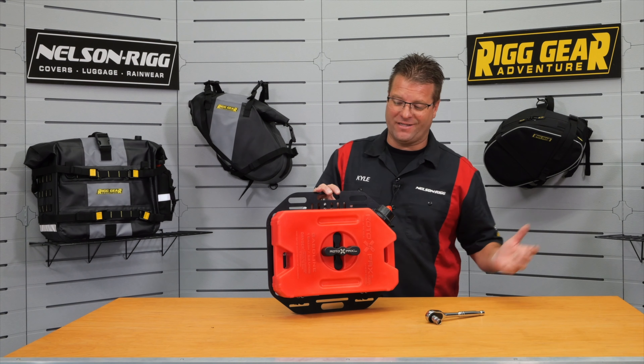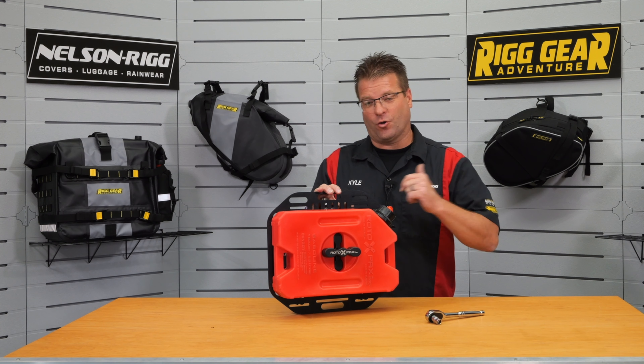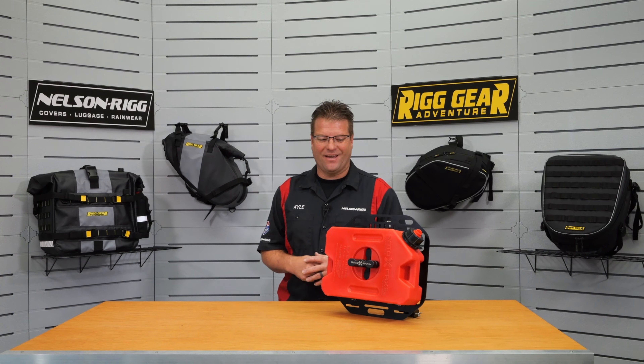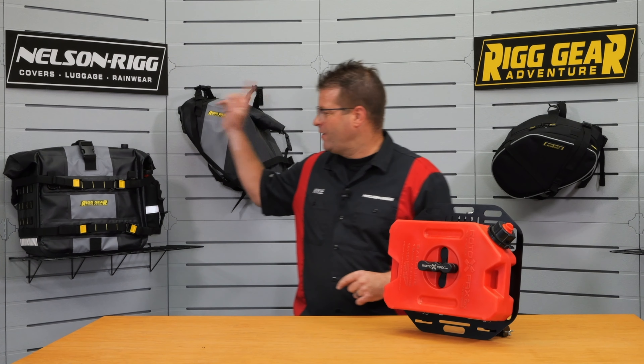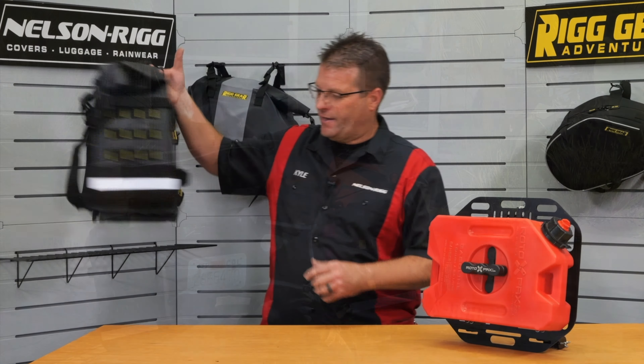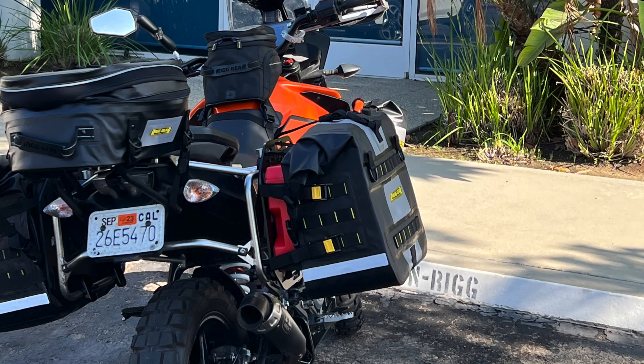That's how simple it is to get a Rotopax mount onto our quick-release luggage plate. Now that we have our one-gallon gas can installed onto the plate, we're going to grab our Hurricane saddlebags and install the saddlebags over the top.